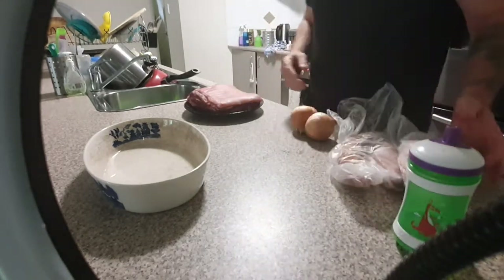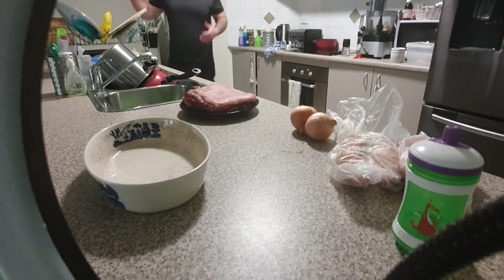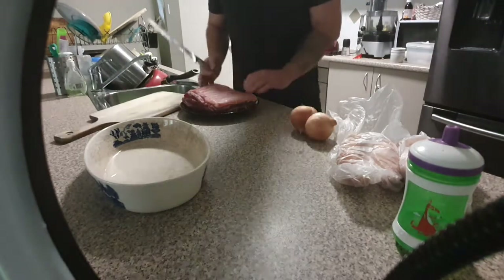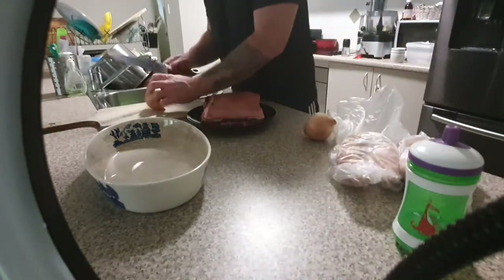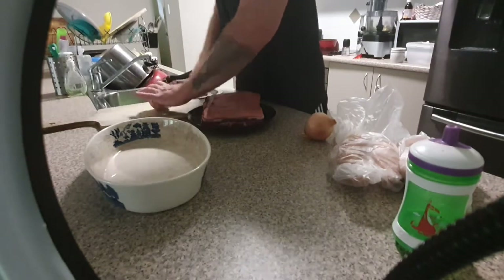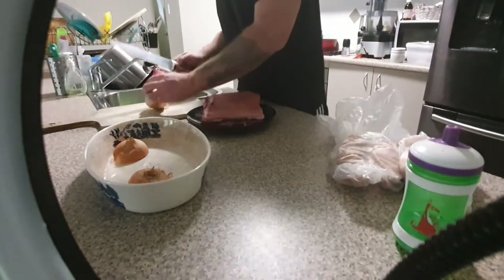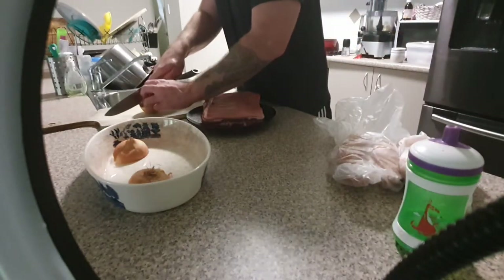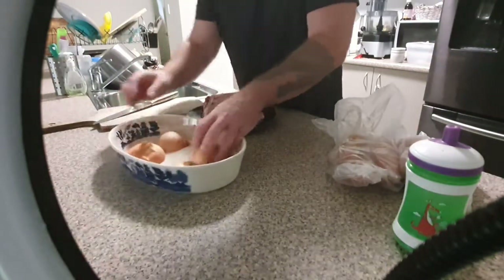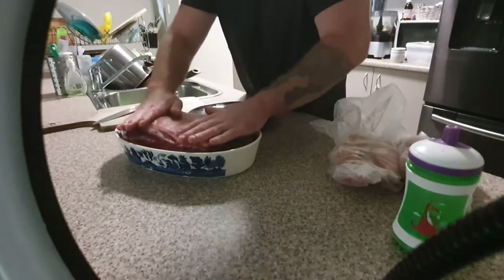We've got some sweet potato — we're going to whip up a mash later. I have preheated the oven as high as it can go. I'm going to chop an onion right in half. I have two onions in the dish that's going to hold the pork belly. My rack wasn't around so it's just going in there like that.